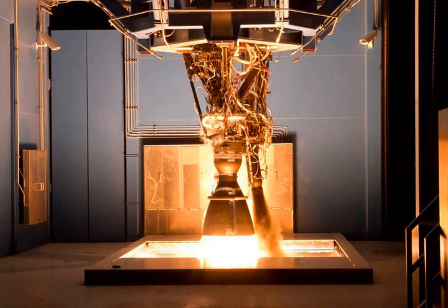The Merlin 1B rocket engine was an upgraded version of the Merlin 1A engine. The turbopump upgrades were handled by Barber Nichols, Inc. for SpaceX. It was intended for Falcon 1 launch vehicles, capable of producing 380 kilonewtons of thrust at sea level and 420 kilonewtons in vacuum, with a specific impulse of 261 seconds at sea level and 303 seconds in vacuum.